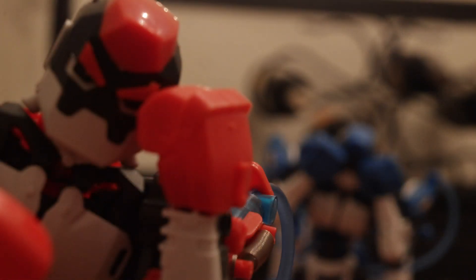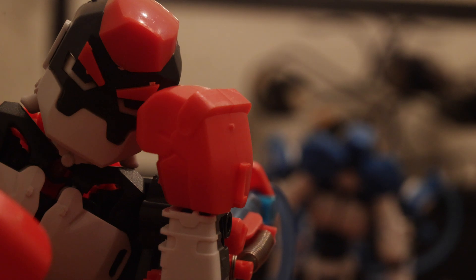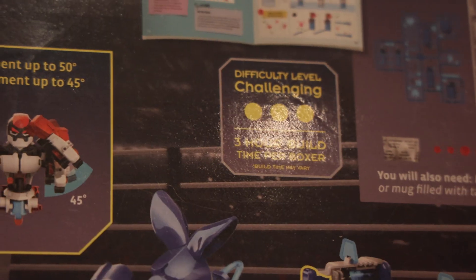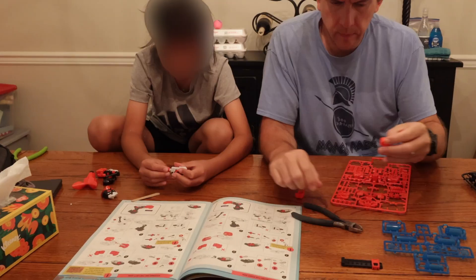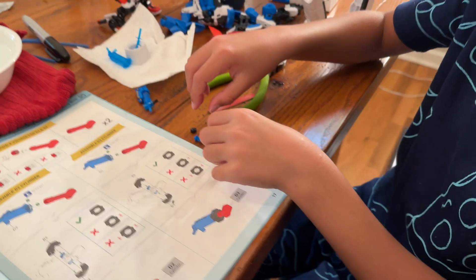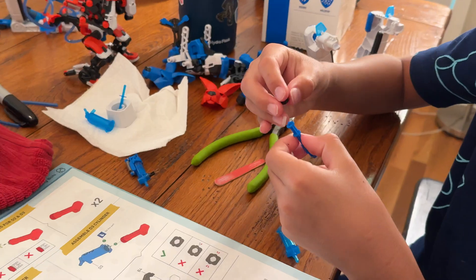Today we're going to be talking about the nine things you need to know before buying the Thames and Cosmos hydraulic boxing bot kit. Number one: the advertised three-hour build per boxer is completely accurate. You are going to need to set aside a significant chunk of your day to build these with your kids, or yourself if they're for you.